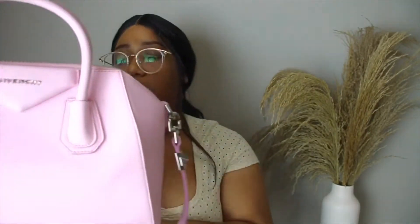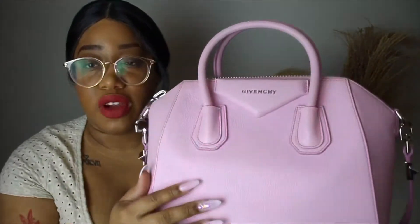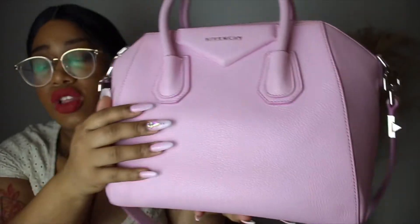The color is bright pink and this is the sugared goatskin. The other option was, I believe, calfskin — it's more of a shiny leather. I really wanted the textured grainy leather because I like the way it looks. The color with the sugared goatskin is absolutely beautiful. If I were to get this bag again I would get it in black in that smooth leather, because the black with smooth leather — that's a vibe.